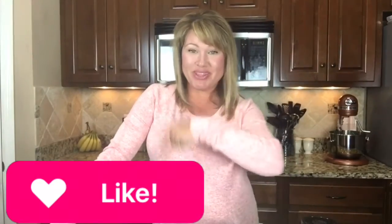As always, thanks for subscribing and thanks for watching — I really appreciate it. I will see you in the next video.